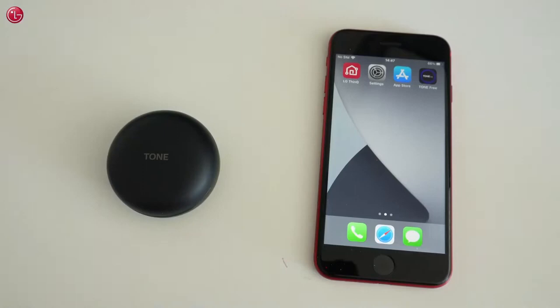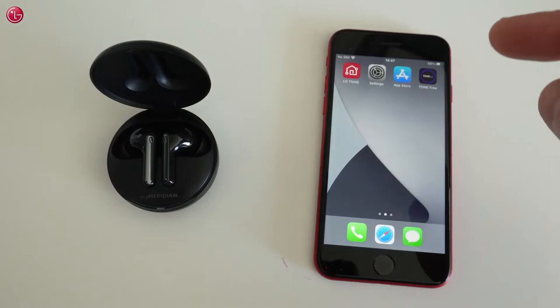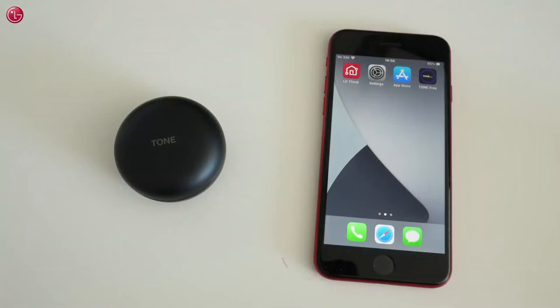Hello everybody. In this video we show how to pair the LG Tone FN7 earbuds with your iPhone and how to control the earbuds with the LG Tone Free app. Before you can control the earbuds with the Tone Free app, the earbuds must be paired with the iPhone.